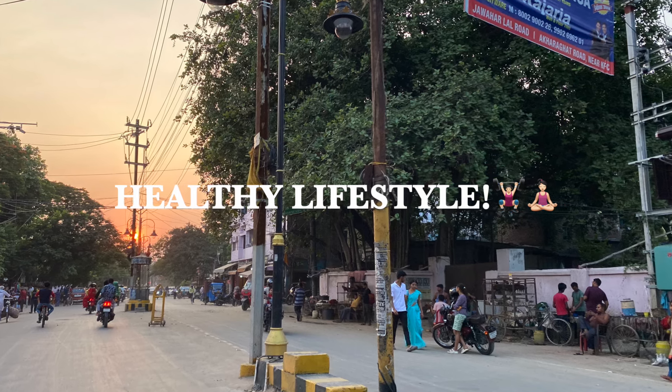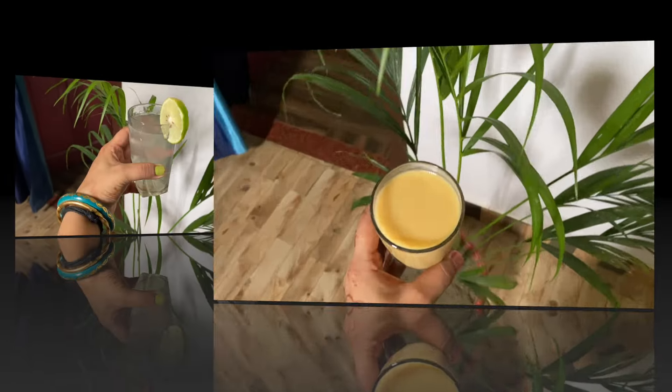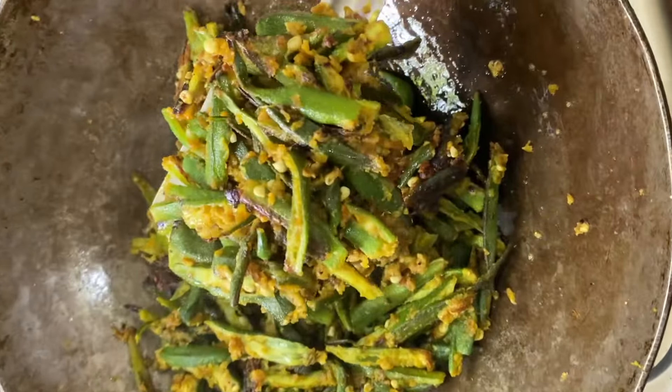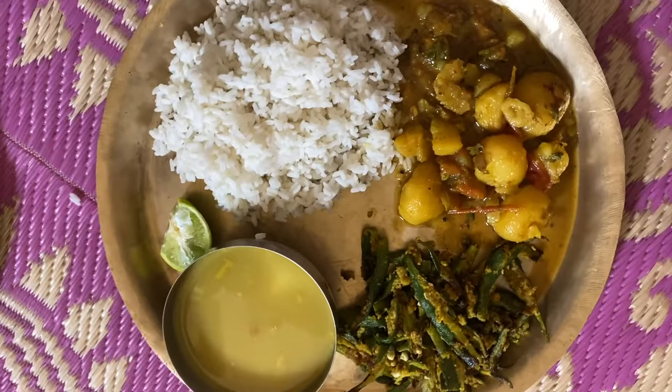I eat a high protein diet and high fiber diet enriched with vitamins and minerals. We eat very good food. We maintain high fiber, high protein and we maintain a healthy lifestyle at home. We have a lot of nutrition and we avoid junk food. We don't have refined sugar.